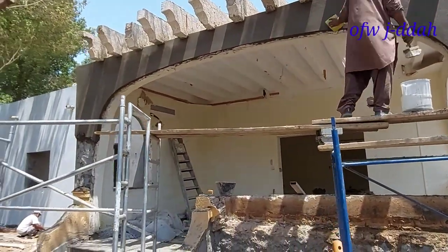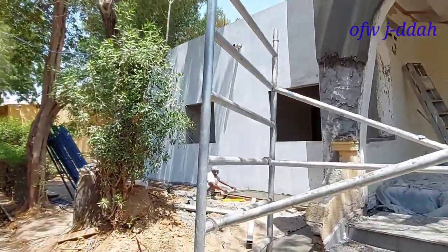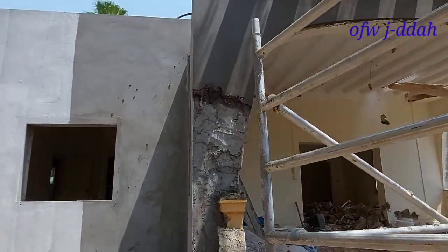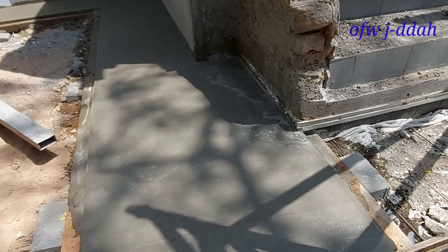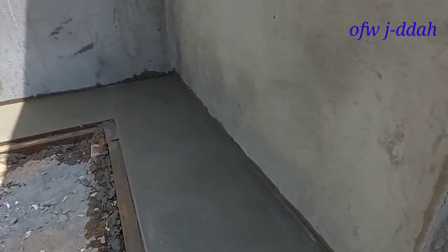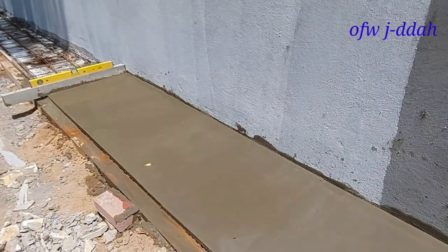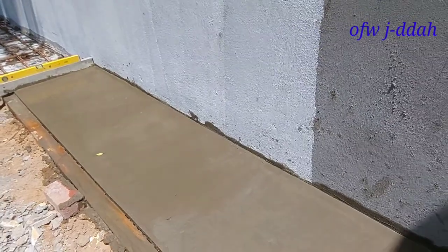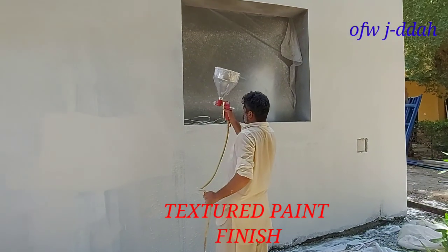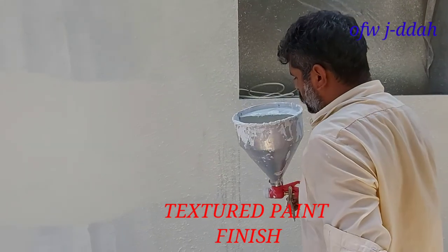Mga KFW, malapit na matapos. Tapos nito naman na side. Ito naman yung fixture tent, ito ini-spray naman, malapit na matapos yun.